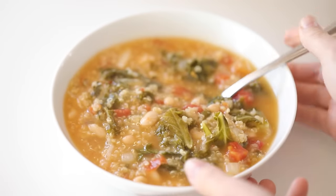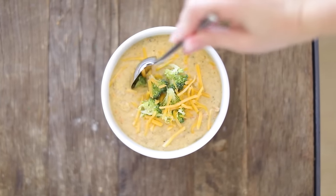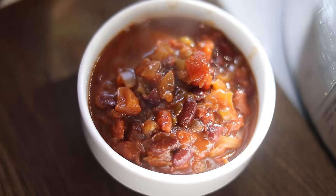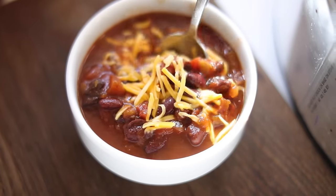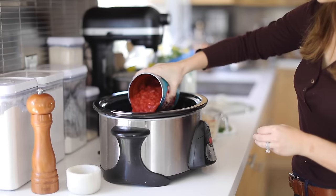Hey guys, welcome back to my channel. I am a huge fan of my slow cooker, or crock pot, or whatever you want to call it. There are so many favorite recipes that I love and I want to share with you guys. I'm going to share three with you today, and then continue sharing more over this winter season as it gets colder. I'm starting with the kale and quinoa soup, which is my personal favorite.